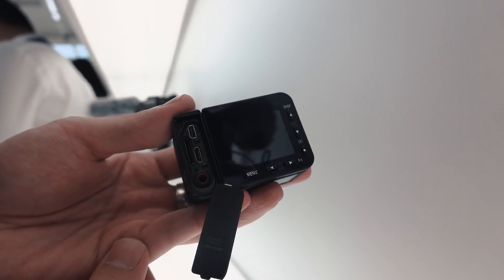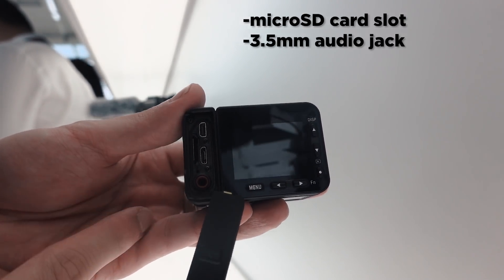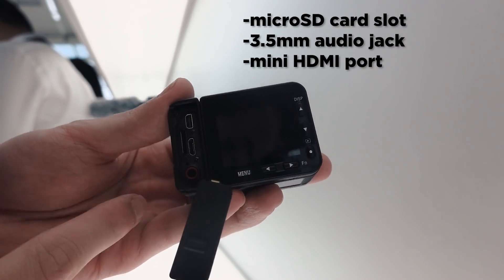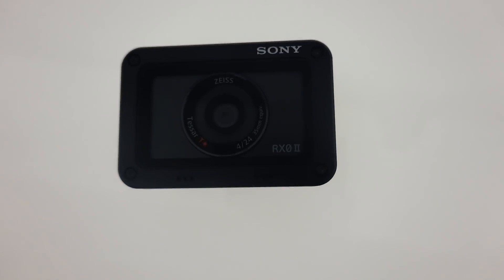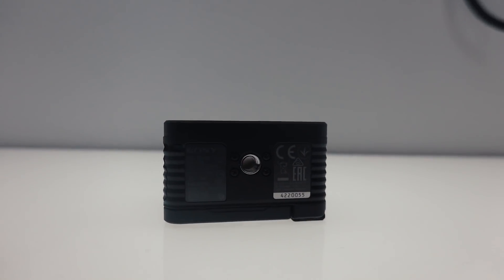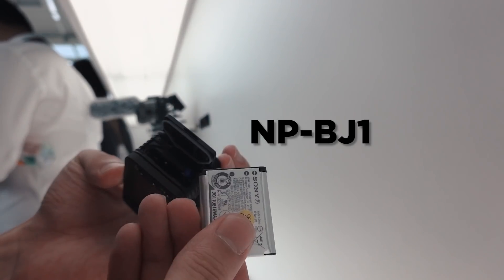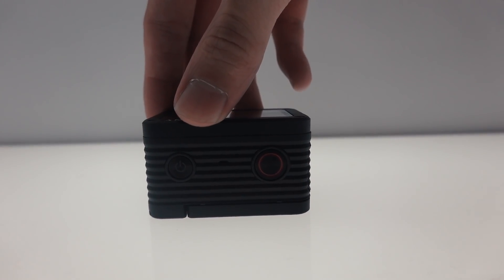For ports, the RX0 II has a few. You get a microSD card slot, a 3.5-millimeter audio jack for an external mic, a mini HDMI for an external monitor, and a microUSB port for charging and wired data transfers. In front resides the 24-millimeter lens. At the bottom, you get a quarter-twenty thread for your mounting purposes. On the right, the battery door houses a Sony NP-BJ1 battery. And at the top of the camera, you can find the power button and the record button.